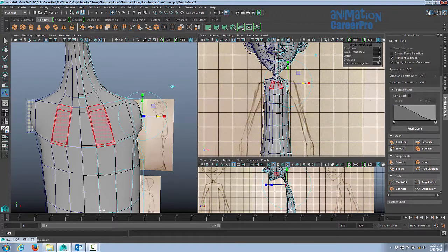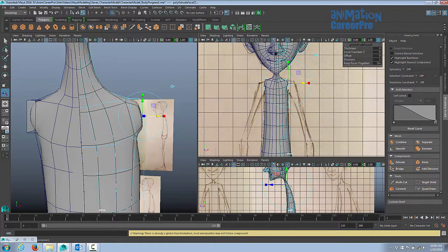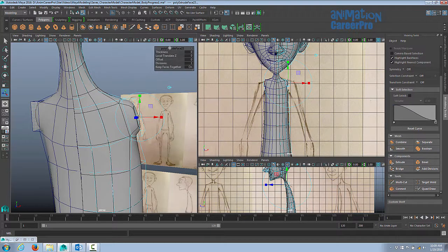Some modelers like to model the arms down at a 45-degree angle to minimize the amount of collapsing under the armpit later when we bind the skin. But I also want to make sure the shoulders work well when the arms go up, so I'm going to model the arms straight out and fix the armpit collapsing later.